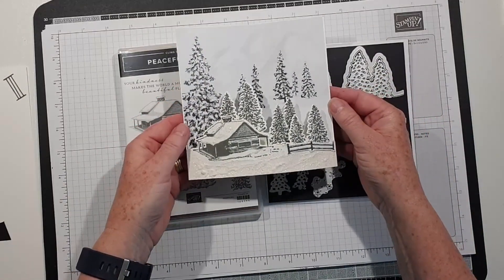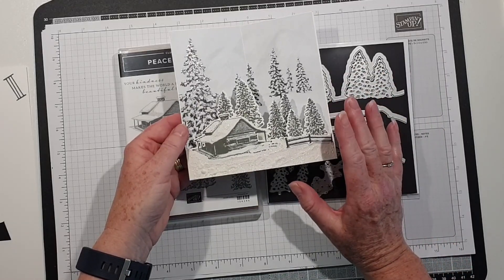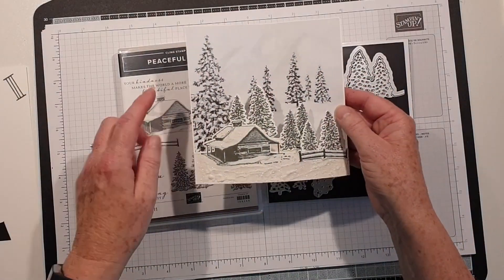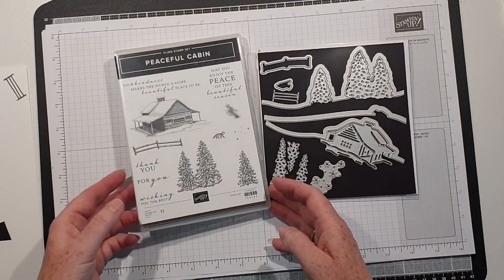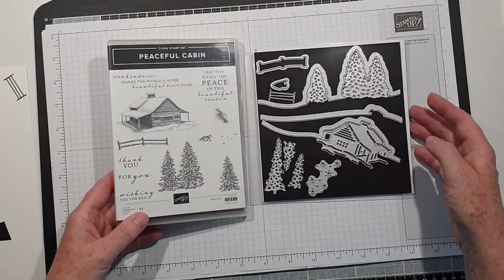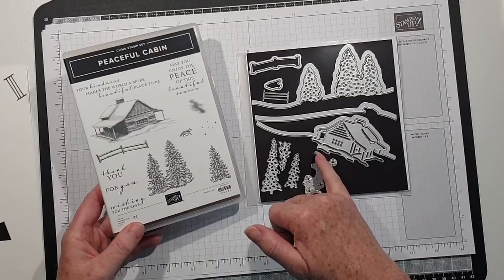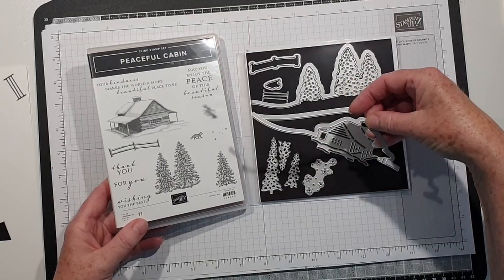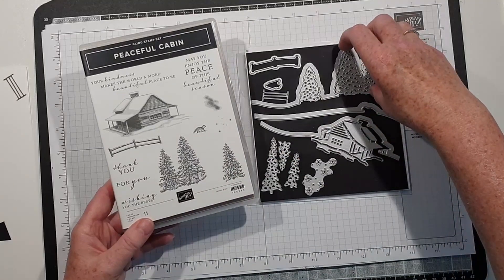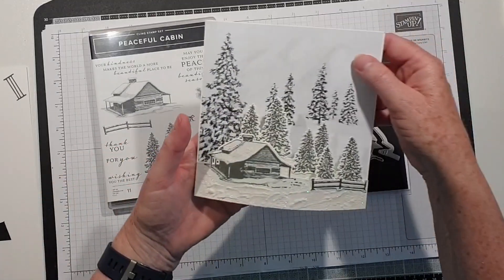I've got the camera in a different position today and I'm going to show you how I put this together. It is fairly easy to do. The stamp set has some wonderful images and the dies cut out the cabin with a slope. You can stamp the trees and use the die cut to cut those out.